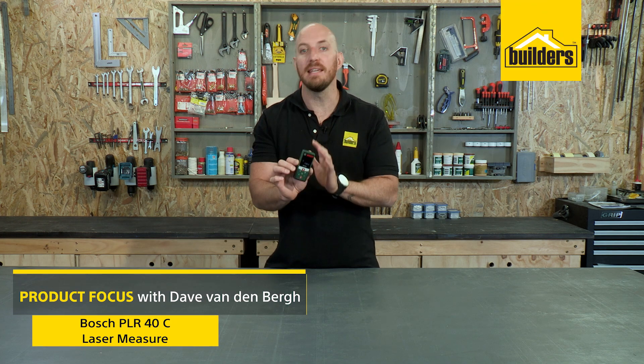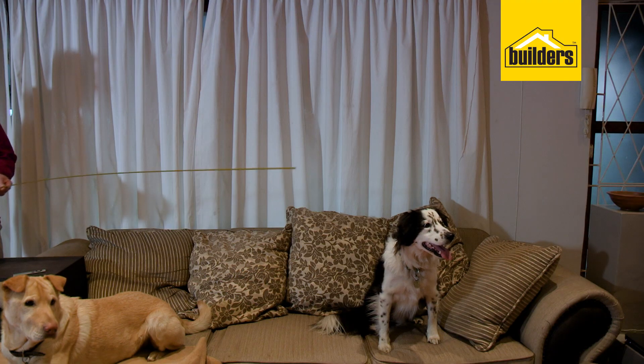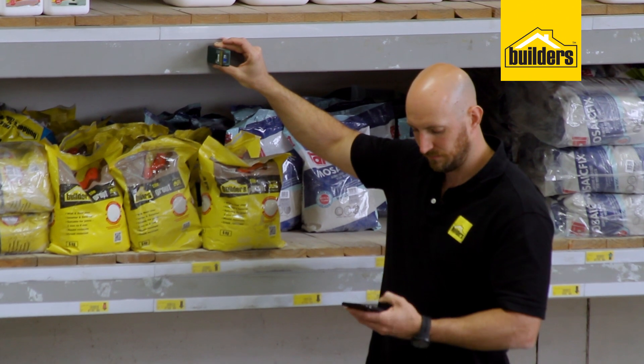This is the Bosch PLR40C laser measure. This device replaces an old tape measure and saves you from the frustration of trying to measure over obstacles. And on top of that, it connects to your smartphone so you don't even have to write the measurements down.